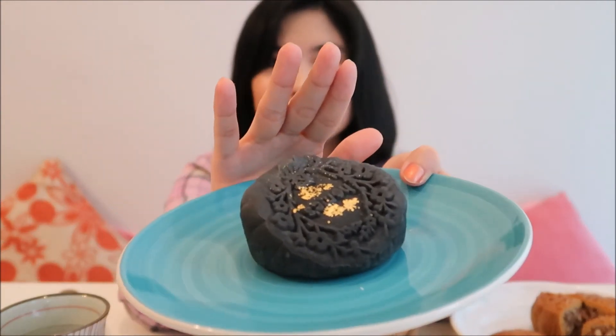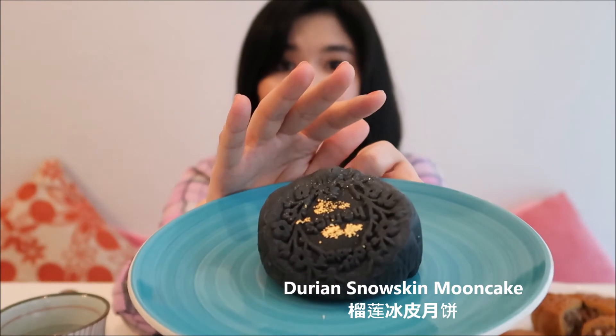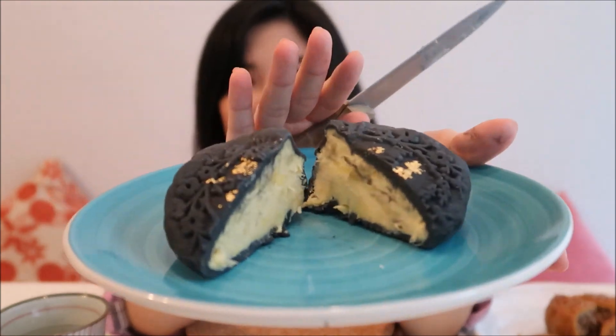It's not my favorite. Now for the durian moon cake — I love this! This is called snow skin moon cake. The skin is soft. I'm going to cut it open. I'm so excited. Wow, it smells so good! Very rich durian flavor, oh my gosh!